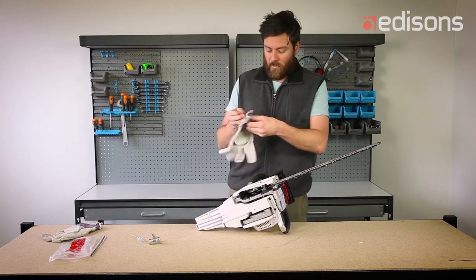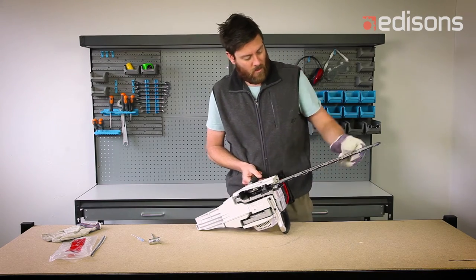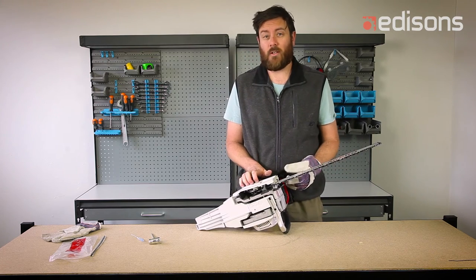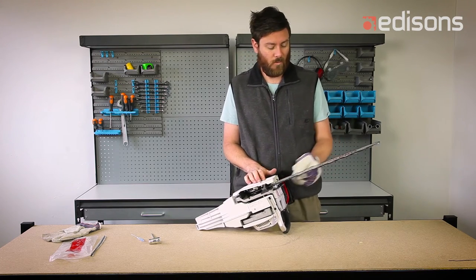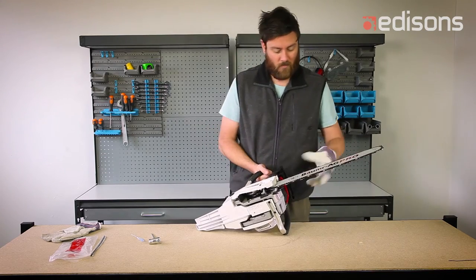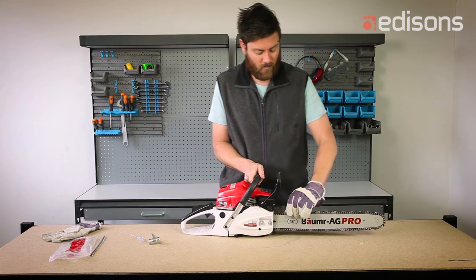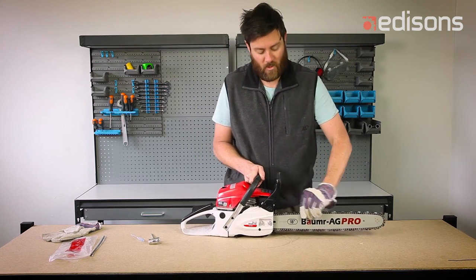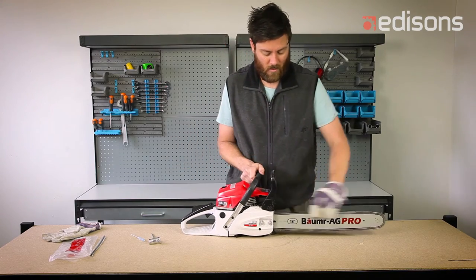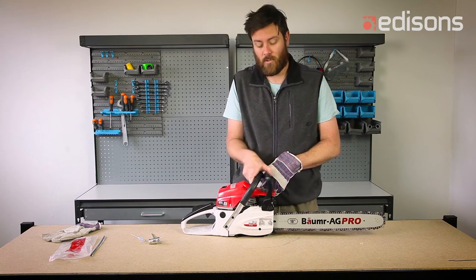Never handle the chain without your safety gloves on. I can turn the chain by hand — this is a brand new saw, so once you've used it for a while it will become a lot smoother and easier to turn. Everything feels tight. Engage the chain brake — the chain cannot be moved. Disengage — chain can be turned.